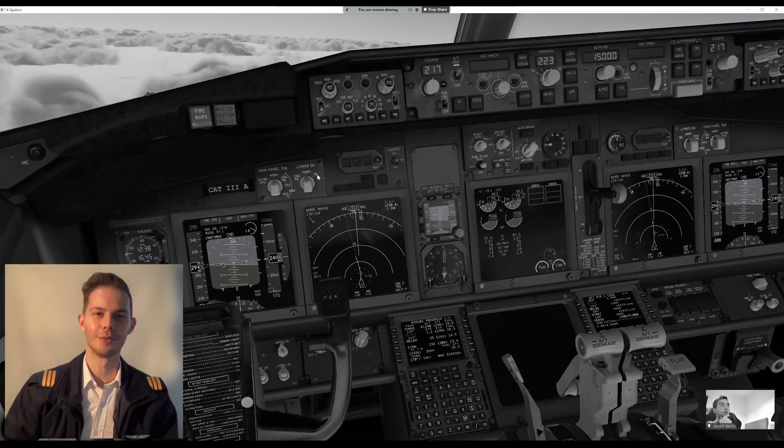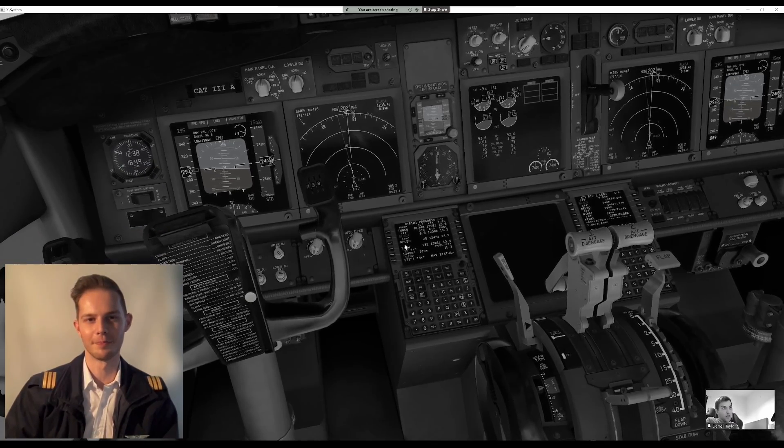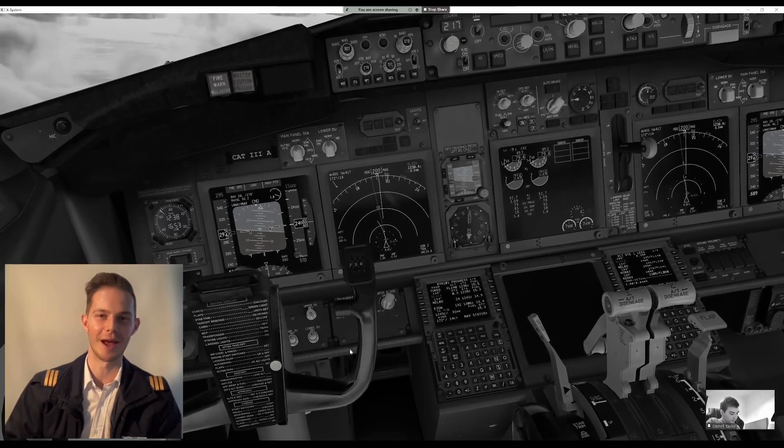Not terrible, aside from the firm landing. Next up, Daryl will be walking Jeffrey through several practice RNAV approach attempts at Dublin. Things get quite interesting on short final, so stay tuned.